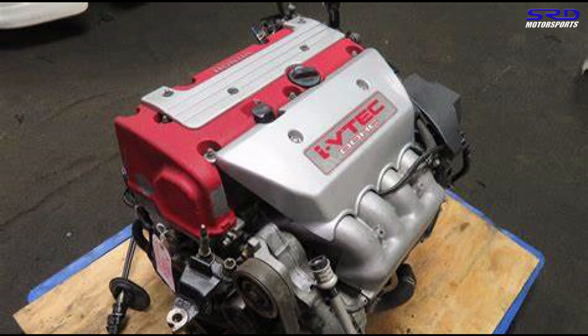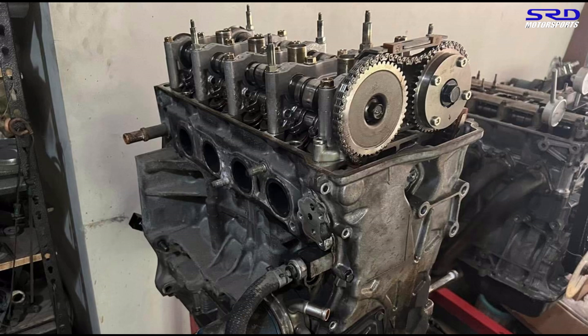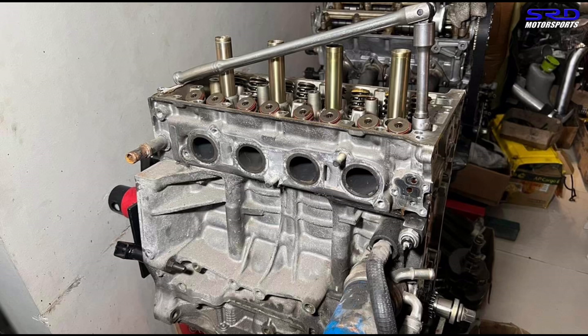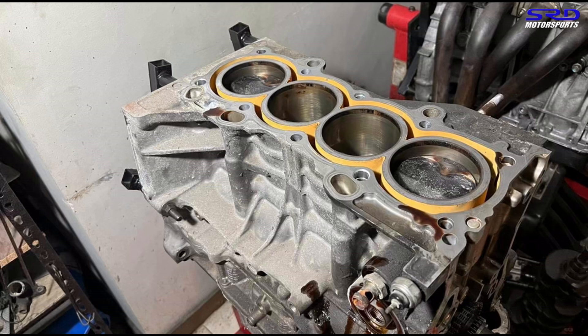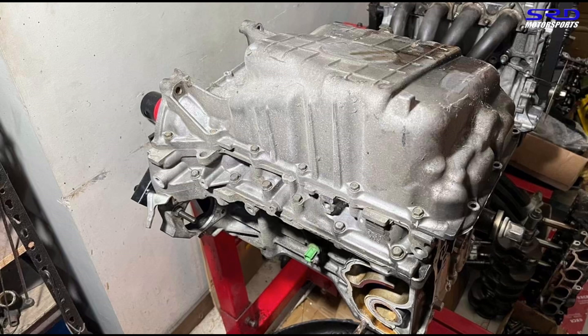The K20 has been here for the past few months. We started disassembling it as we were finishing the K24, since we used the 50 VTC from this onto that build. Now we're pulling the head and inspecting everything. The block is in pretty good shape considering mileage. We pulled the pistons and the crank, inspected them, and did the necessary cleaning.